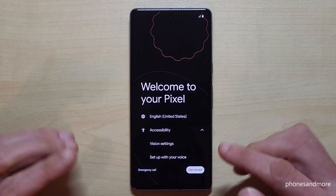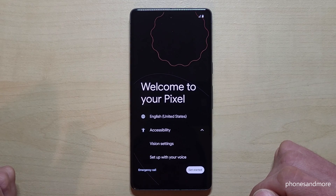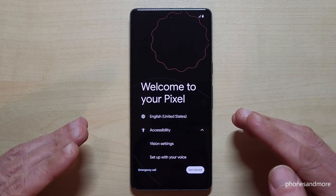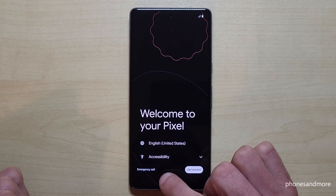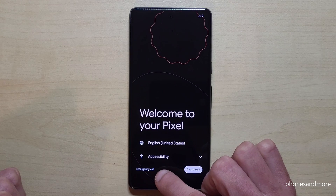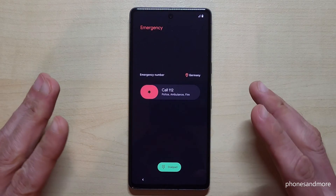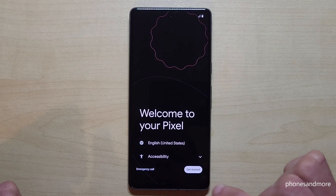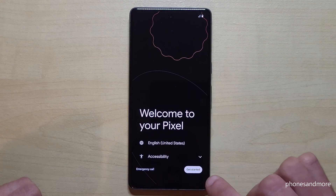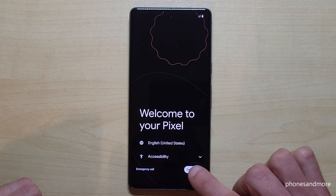If you have problems seeing, you can enter some accessibility options like setting up the phone with your voice. You don't necessarily need that. The emergency call is hopefully also not what you're looking for right now, but just in case you can send an emergency call directly from here. If everything is okay, just tap the blue button to get started.